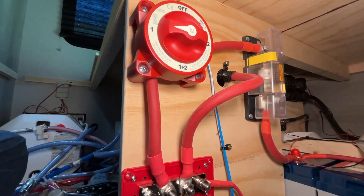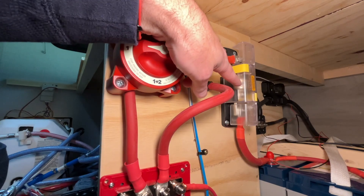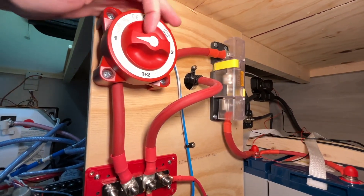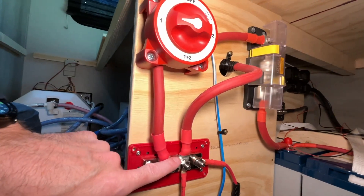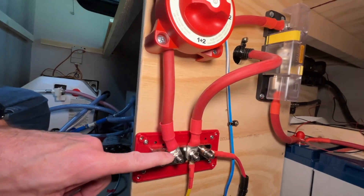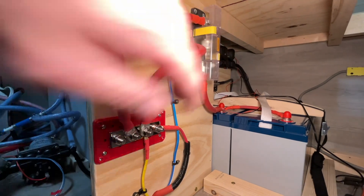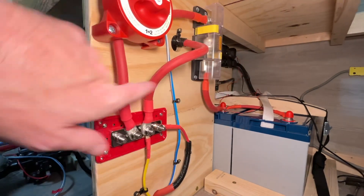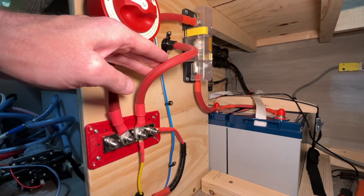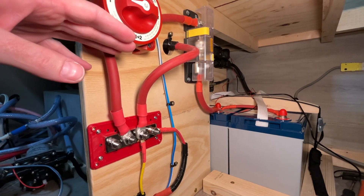I don't have a fuse directly on the inverter, but it is fused here with a 200 amp Class T fuse. The battery connects through the 200 amp fuse, through a switch, and through the bus bar — rated 350 amps — then to the terminal rated 300 amps. You want the fuse to be the weakest link, so the 200A fuse is the weakest link from battery to inverter. Had I used the included cable I would have needed a second fuse, as that cable is rated lower than this one-aught cable.